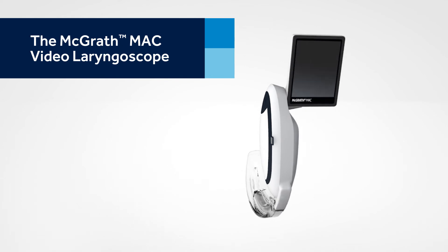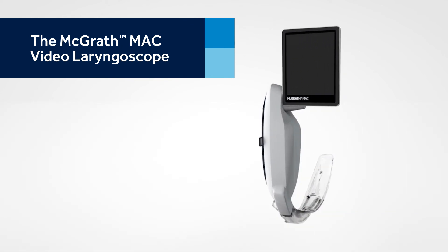With these basics in mind, you should be ready to put your McGrath MAC Video Laryngoscope into service.